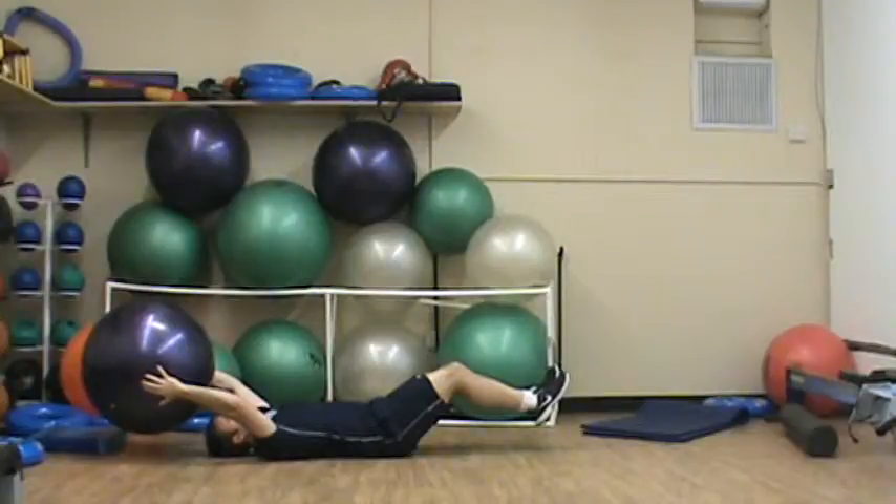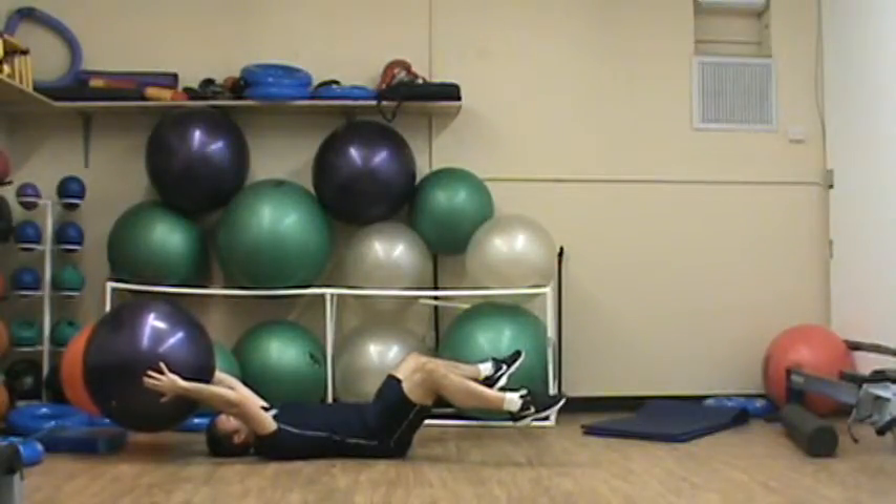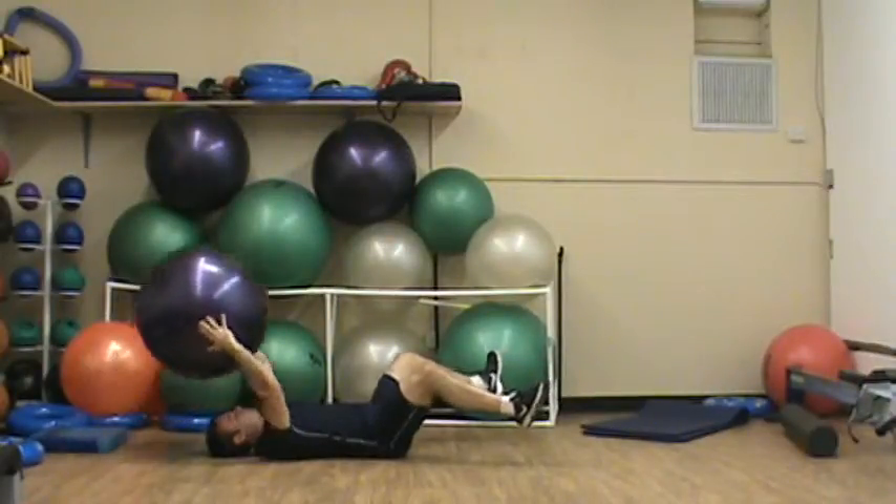What I can also do to hit more of the lateral portion of my arms is spread my legs wider and do the same thing.